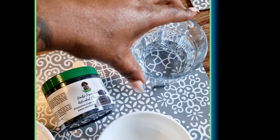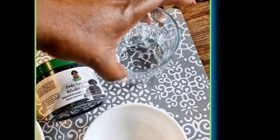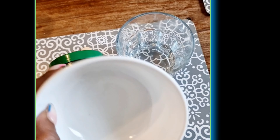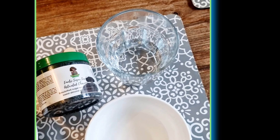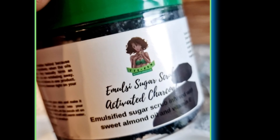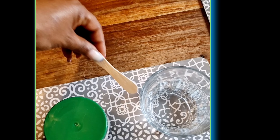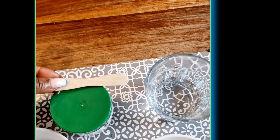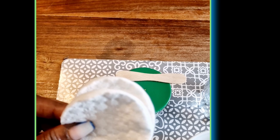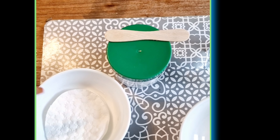We have a glass of water — you'll add as much as you need until you've got the consistency you like — and a bowl to mix the sugar scrub in. I will be using our activated charcoal emulsion sugar scrub today, the little spatula that comes with the product, and a couple — only two — because sometimes it helps to be able to just massage that in.